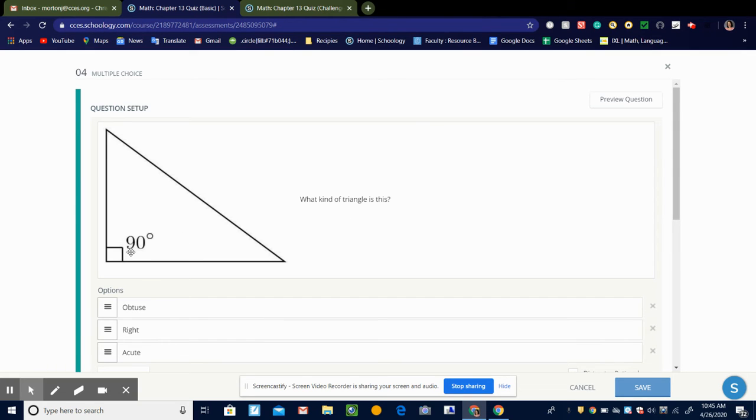And this would be a right triangle because a right triangle has one right angle, which is what this is right here. So right triangle.